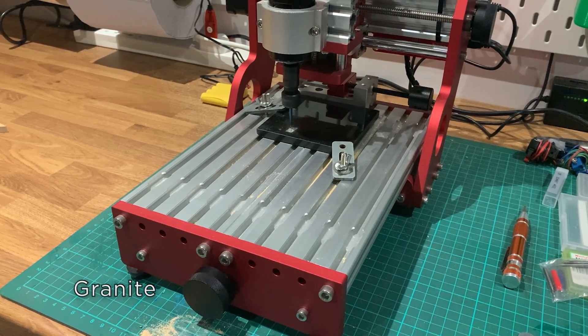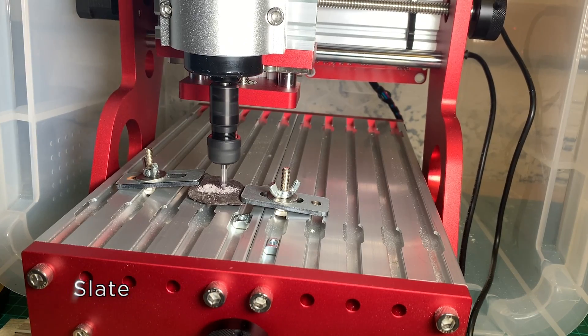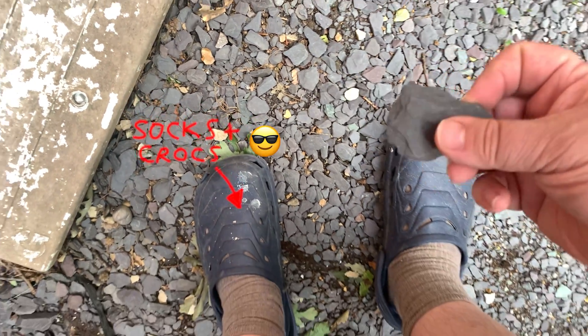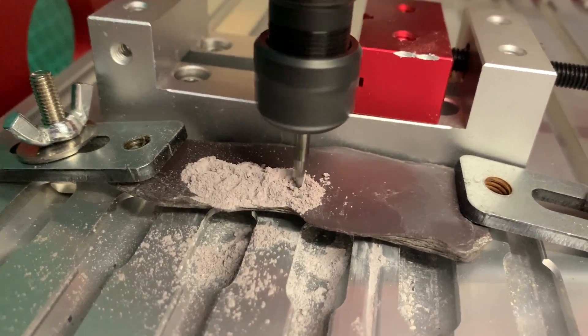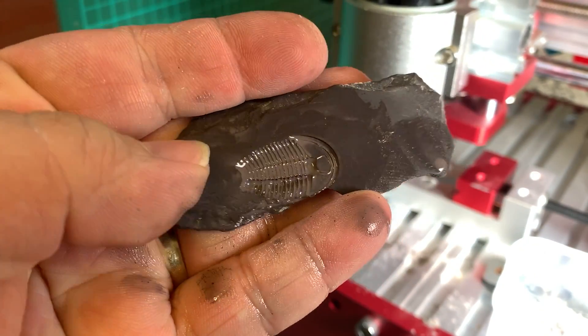Granite and hard rock was a little bit tricky, but certainly could be engraved. I had loads of fun with slate though — I've got loads of it in my front garden, so I picked up a few bits and did a few test cuts. These turned out really nice, as slate is a fairly soft rock. If you get a chance, you should also check out the little fossils video that I put on my other channel — I'll pop a link in the description below.